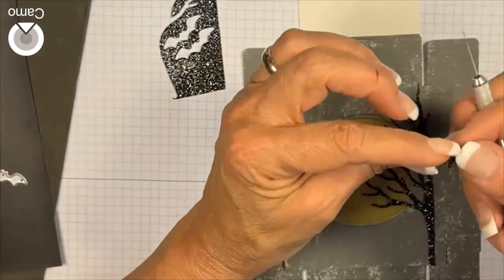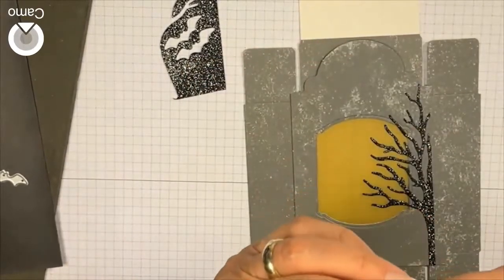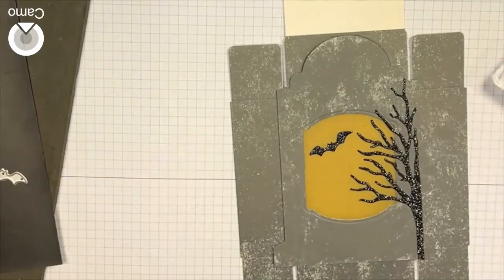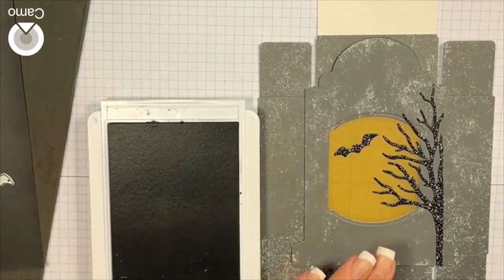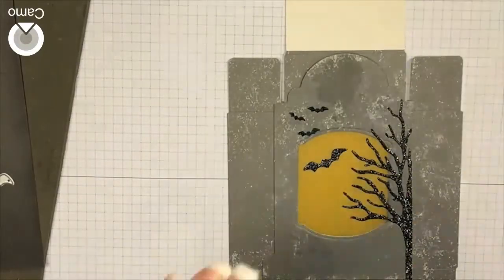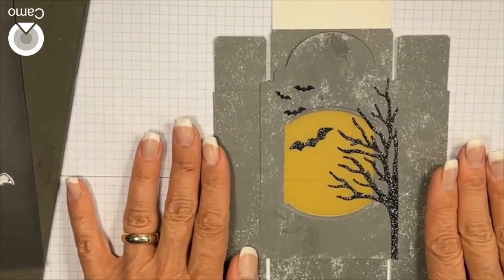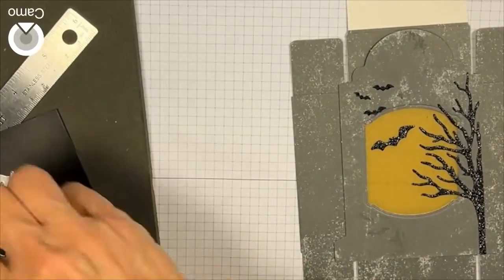I'm going to put that back on my little magnetic sheet. I'm going to use my Basic Gray and very lightly put some color on. I'll let those dry. Now I have my front, so I'm going to stamp my Happy Halloween sentiment.